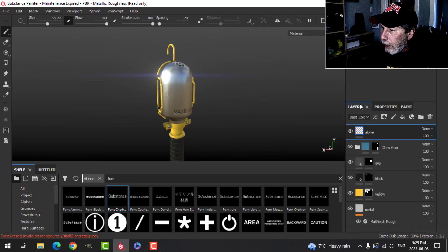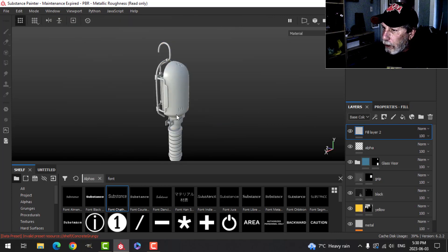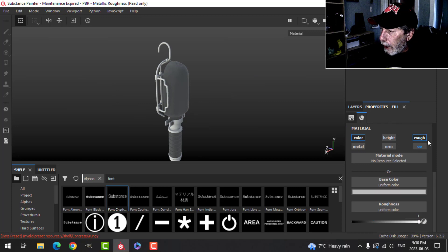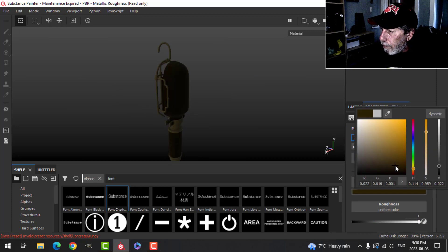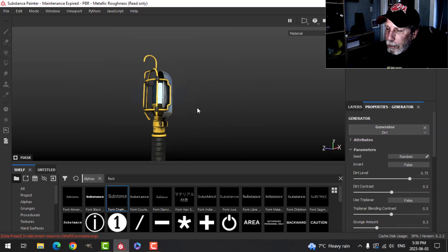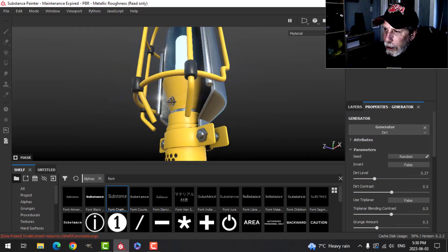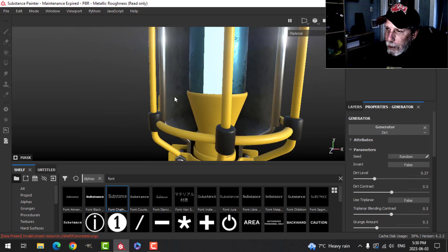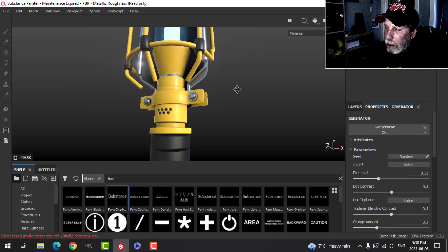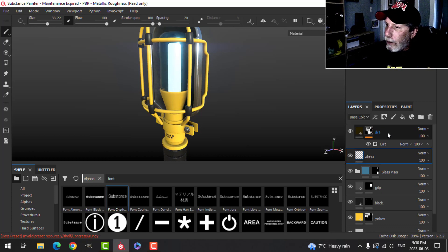Now back in perspective view — it's time to add some dirt. I'll add a fill layer with Color and Roughness only, roughness all the way up, and choose a dark brown base color. I'll add a black mask, a generator, and choose Dirt. That's quite extreme at default, so I'll bring it back quite a bit — I just want a little dirt and that ambient occlusion kind of look in the recesses. I'll call that layer 'dirt'.